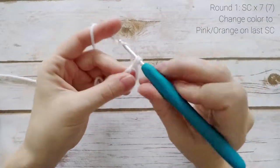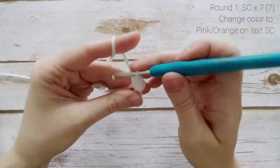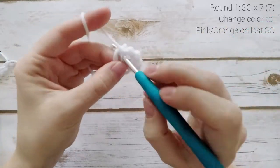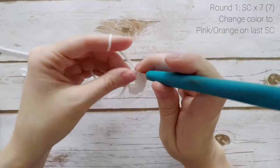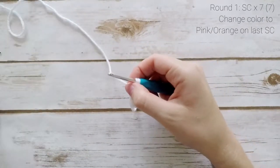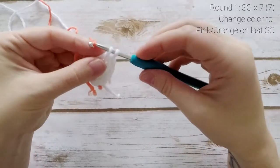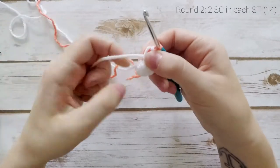Work 6 full single crochets. On the 7th single crochet, start it as normal, but before doing that final pull through, drop your white and grab your orange or pink — I'm using more of an orangey color, so I'm just going to call it orange. Wrap the new color around your hook and do the final pull through with this new color. That ends round 1. Pull your tail ends tight.